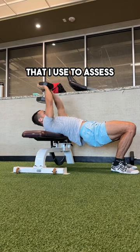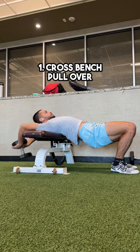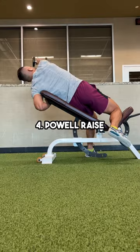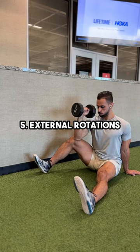This is a five movement checklist that I use to assess shoulder pain. One, cross bench pullover. Two, trap three raise. Three, hangs. Four, power raise. And five, external rotations.